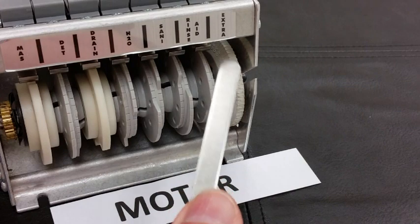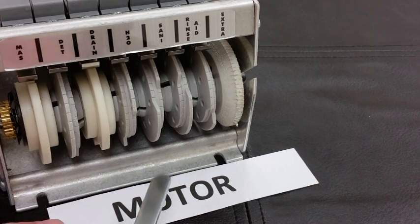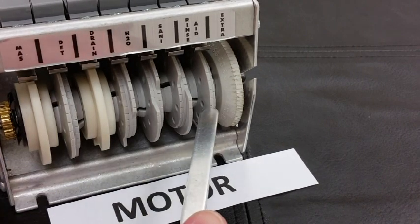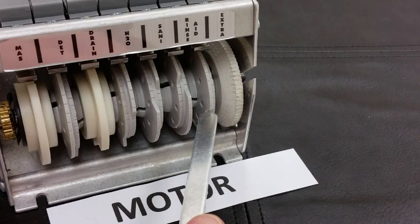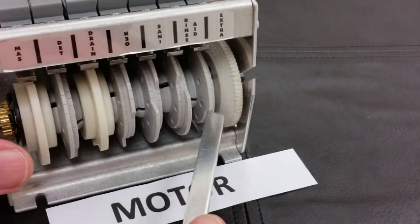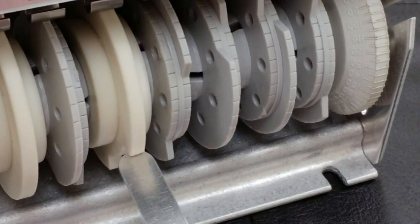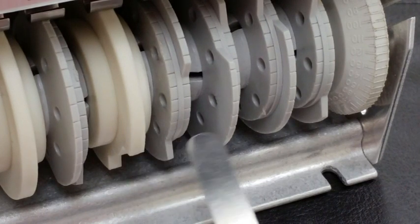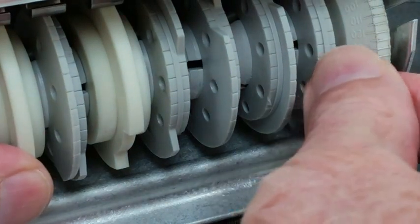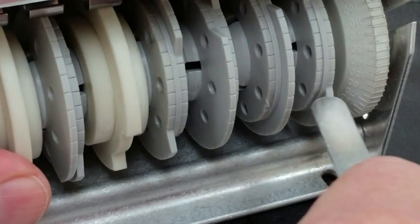The seventh cam — labeled extra or spare — controls the motor. This is the cam that turns on the motor as the cycle goes through the wash, rinse, and dwell. We want this to start approximately when the drain ball drops back down into the tank. We turn off the motor by having the switch on the seventh cam drop into the notch.